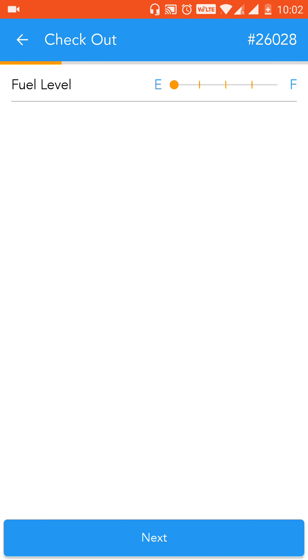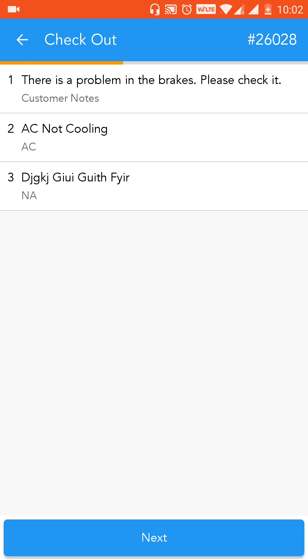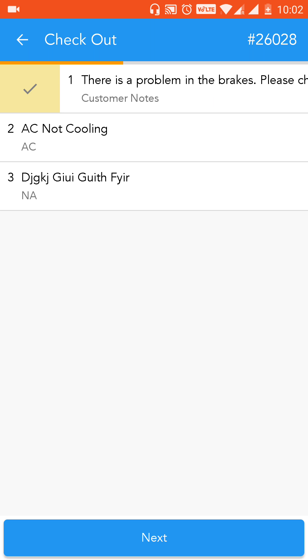Once you're at the customer's location you need to do checkout. Click on the checkout tab, fill in the fuel level, and hit next. Here you will see all the customer issues that were filled at the time of vehicle check-in, and you need to verify whether all these issues have been resolved.